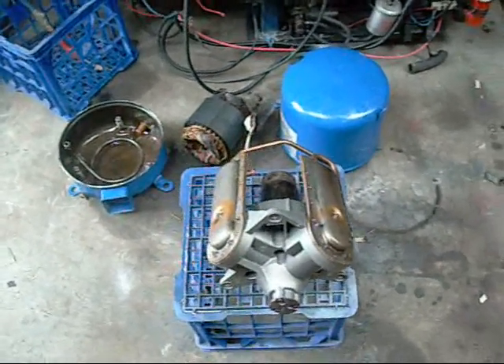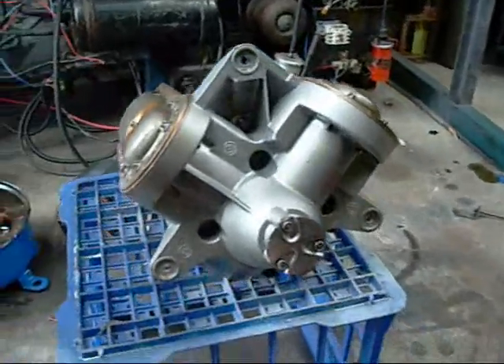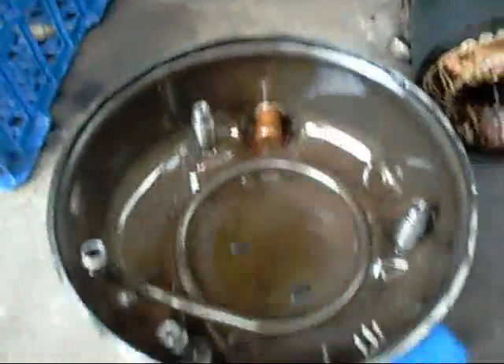G'day folks. This is part 2 of the Danfoss Manorock V-Twin Reciprocating Compressor video — well, the first part anyway. I've had my fun blowing it up, and now it's time to dismantle it and show you just how it works.